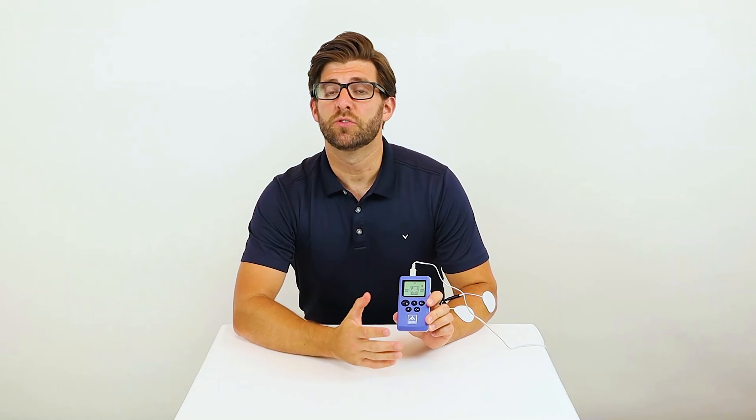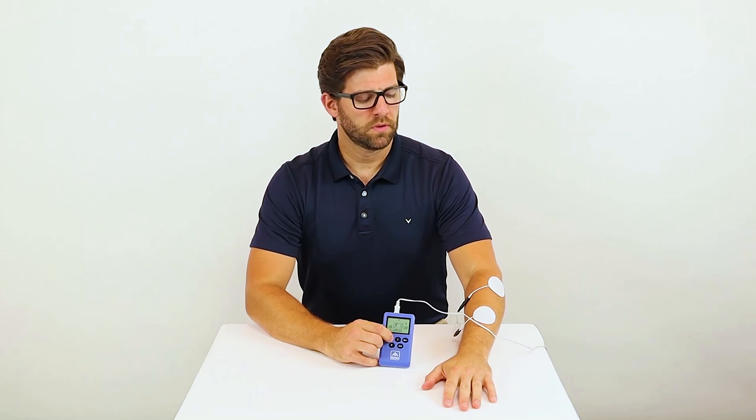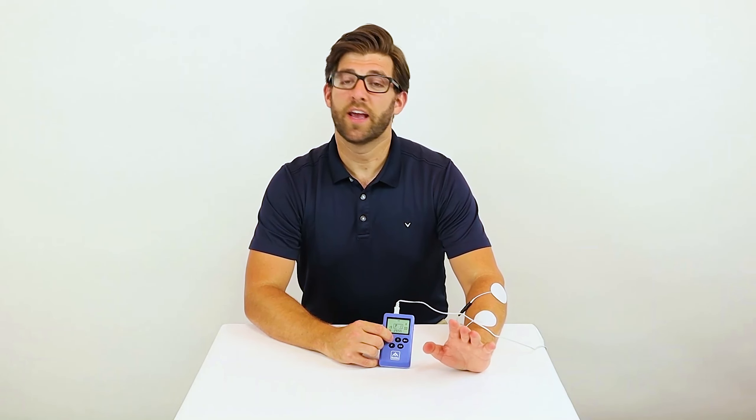Next push the P button to change to whatever program you would like. Remember there are 15 programs. I would like to switch to program 1. Then push the plus button to increase the intensity. Now I have stimulation.